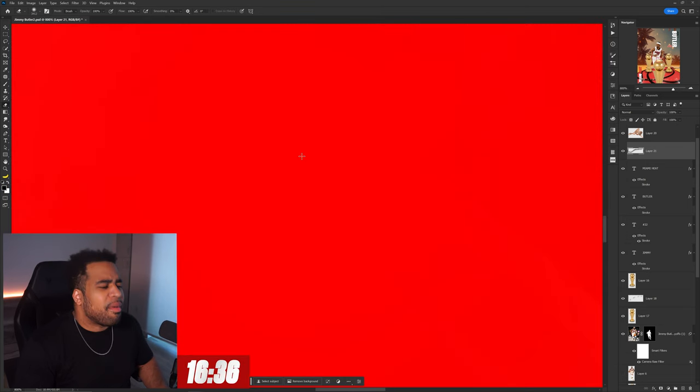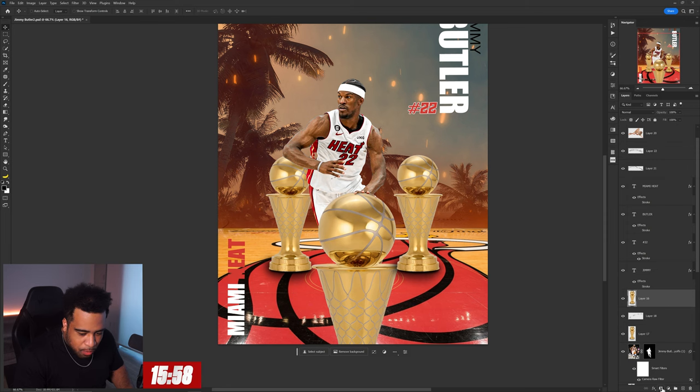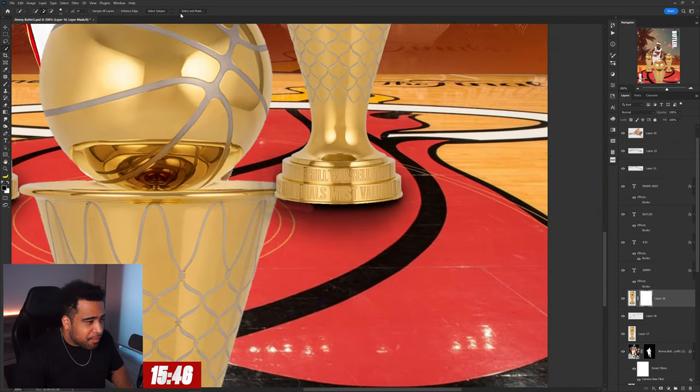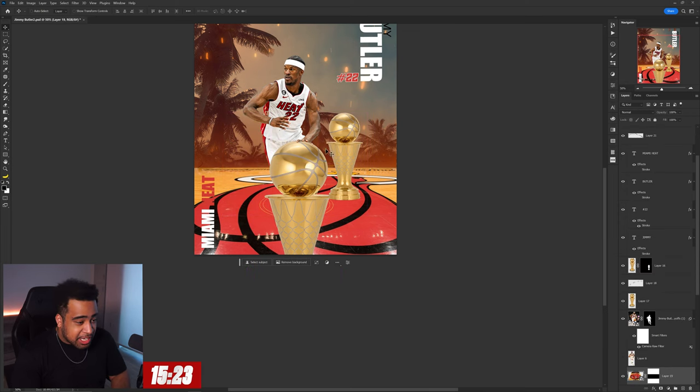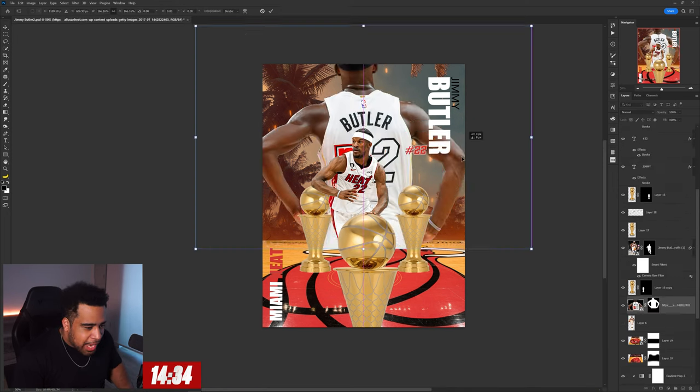Something where it looks decent from far away — that's what we're going for. The shadow on the bottoms of these bases needs to go. It would probably be easier to just select the subject and use the layer mask to get rid of it — that way the shadow is just gone regardless. That did work. I'm not gonna do it again because my whole screen just flashed.